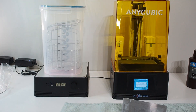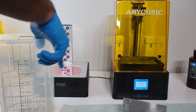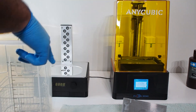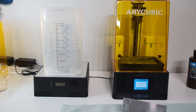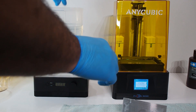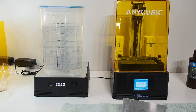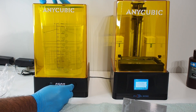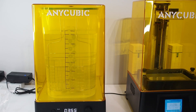Now we're going to prepare the wash & cure station. Open it, take this out, and it goes like this. Put the basket in. We need alcohol — 90% alcohol. Take this out and put the models in, then close and cover it immediately. Let's set it for five minutes to wash.